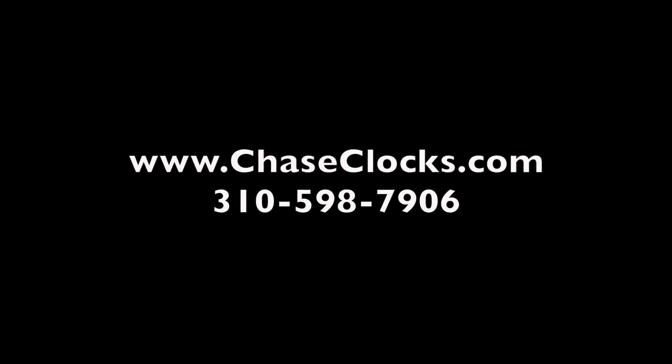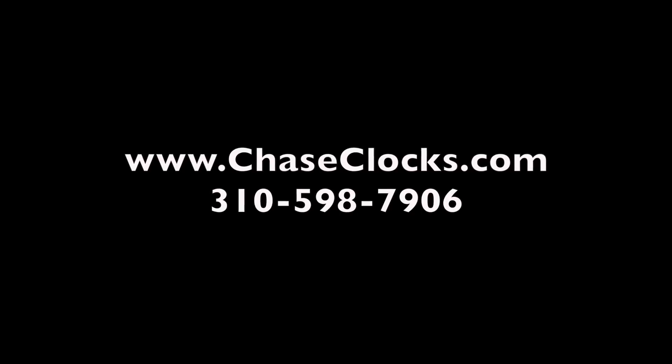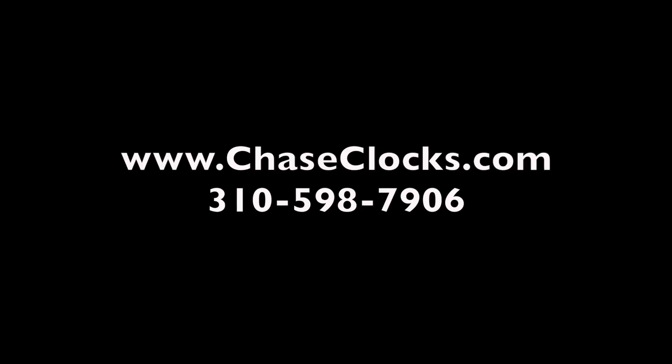If you have any questions, please call us at 310-598-7906, or reach us on the web at www.chaseclocks.com. Thank you so much.